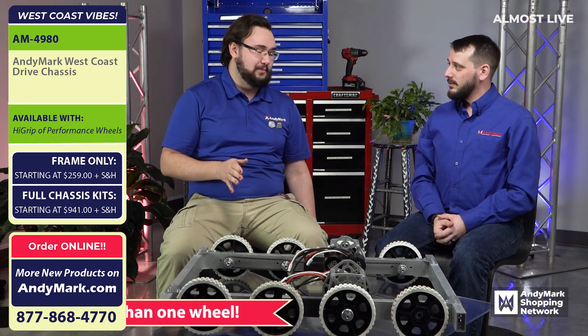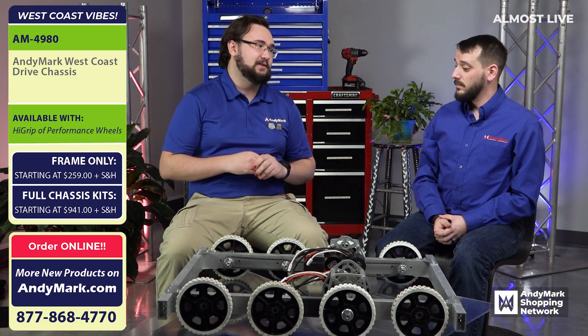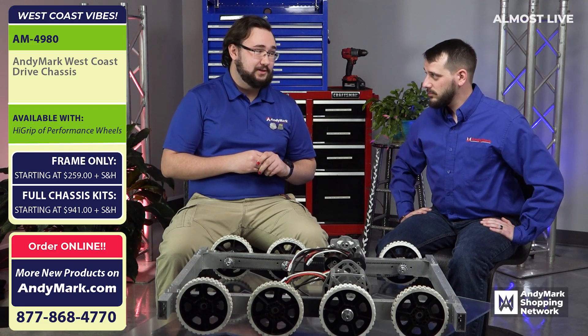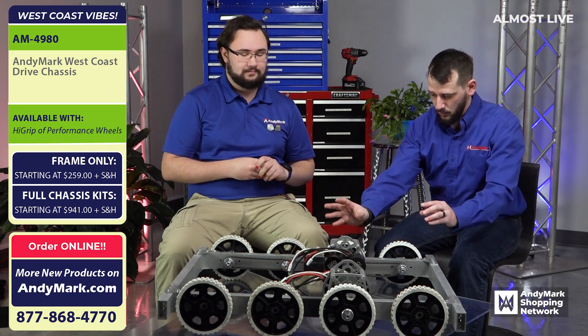These are the AndyMark drivetrain wheels. This frame is compatible with more than just these wheels. We plan on selling it with our six inch performance wheels, four inch high grip wheels, and our four inch performance wheels. You mentioned two different diameters — can I do five inch if I wanted to? If you really wanted to, you can, but we're not selling it with those wheels.